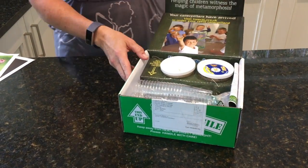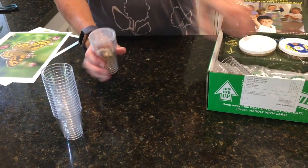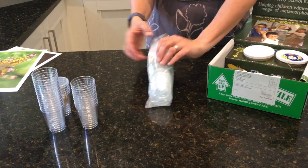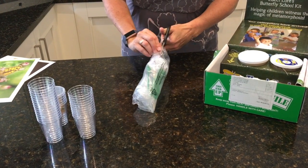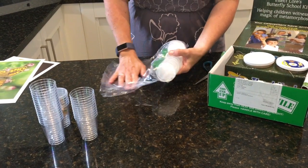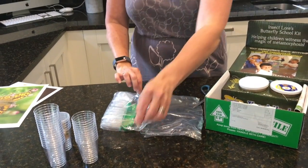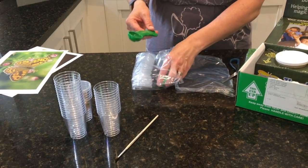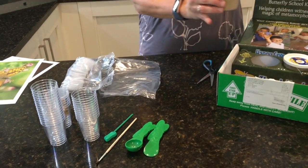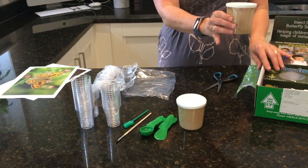So I haven't opened the box yet — let's see what's inside. We've got some plastic containers. They look like lids. We've got a paintbrush — I wonder what that's for. We've got some scoops. I have some nectar. And this box must be the actual caterpillars.